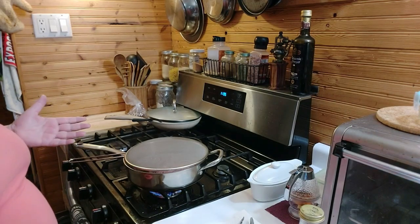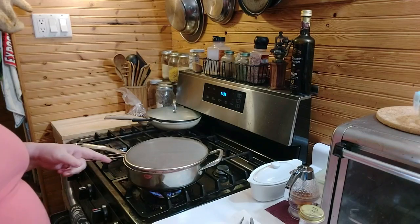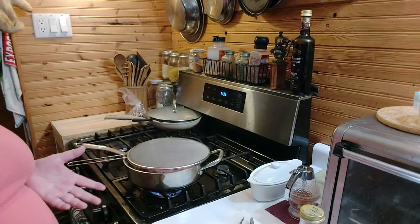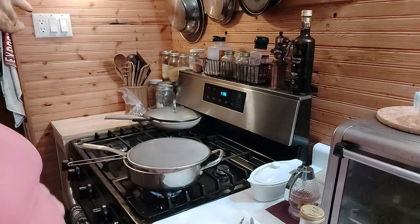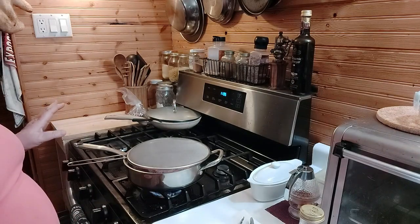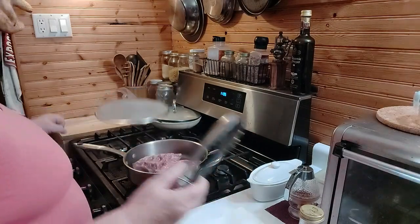It's 11:30. I was editing video, got one done, and I realized hey, we gotta start cooking. I didn't want them in the oven, and I didn't want them in the Instant Pot. I could have done the Instant Pot in a hurry, but I just wasn't feeling it.